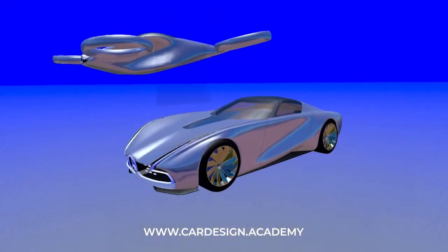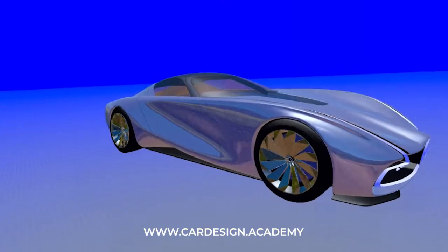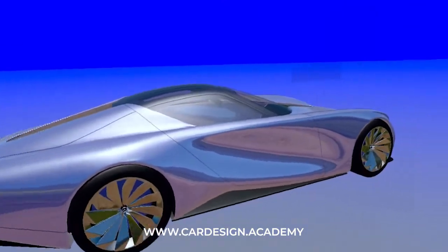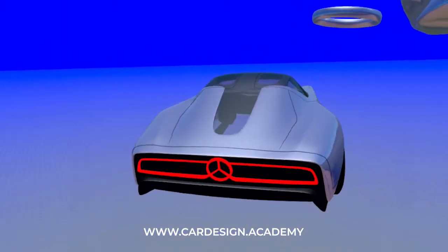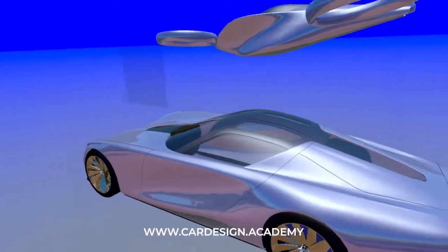Welcome to CarDesign.academy and the continuation of the SL Coupe interior. I did a series of demos recently where I developed this elegant, beautiful, sexy sports coupe, which I felt looked like a really nice evolution of the famed Mercedes SL.